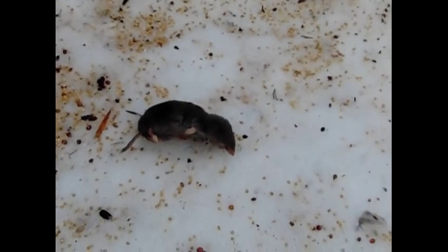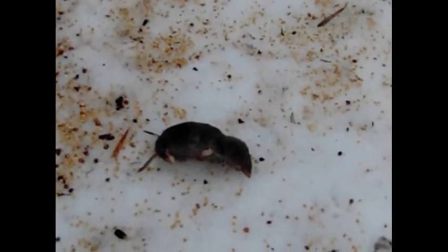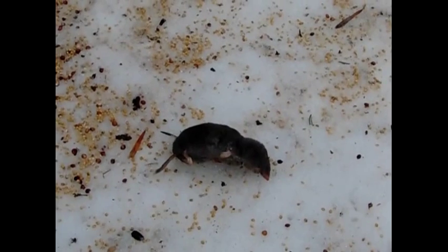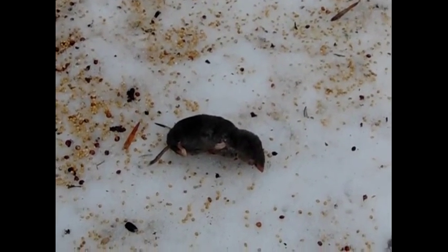It appears to be a shrew. These get in the house and they can be nasty, but they're very hard to trap with a traditional mousetrap. They can be hard to trap because they usually won't take the bait, and this one didn't.